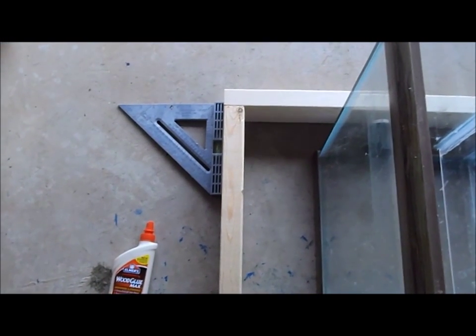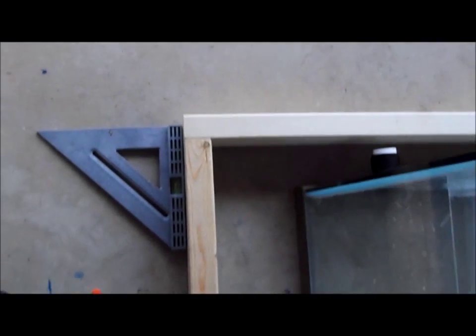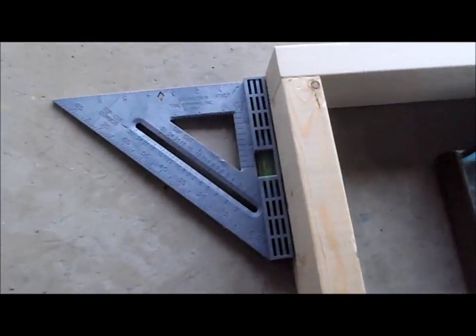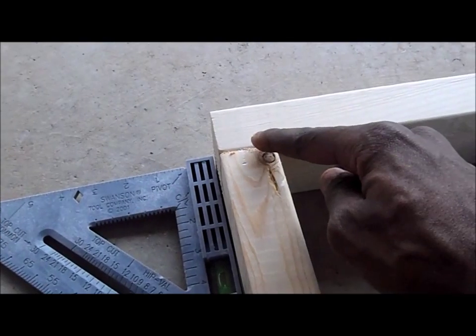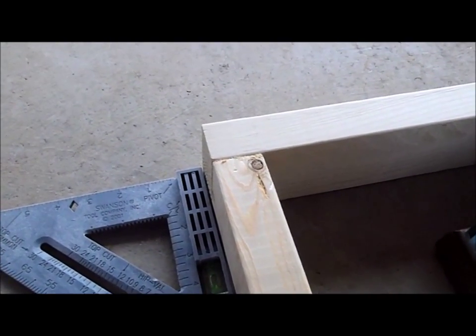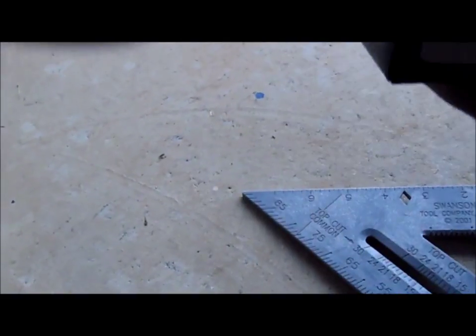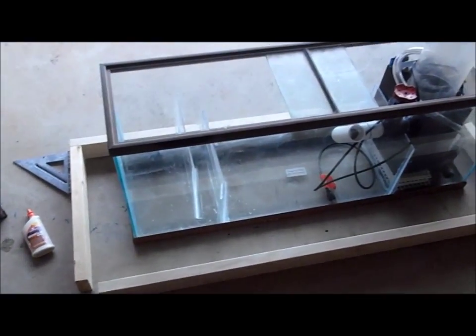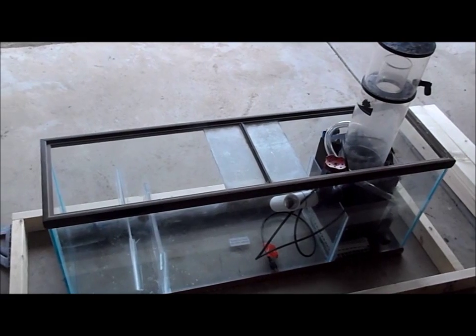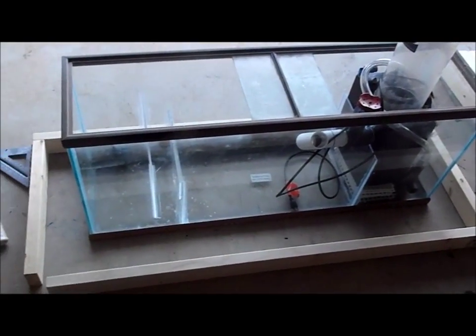First, I'm going to attach all of my 61-inch pieces of wood with my 22-inch pieces of wood. How I'm going to attach that is by using this wood glue — I'm going to put it in the crack between these two — and then join it with a screw from this angle to that angle. I'll get it together and do this base of the stand. As you guys can see, I'm building around my refugium sump just to make sure everything looks and goes well, and if there are any issues I can fix them as I go.